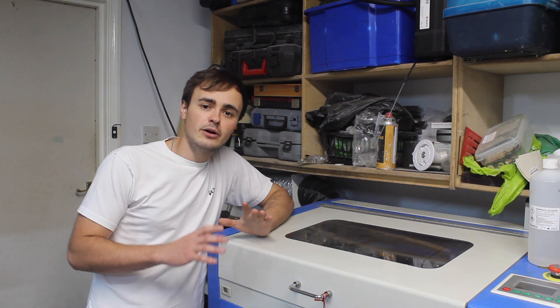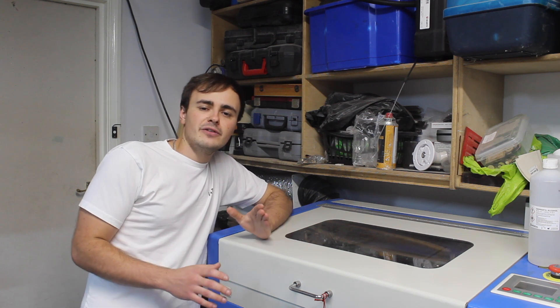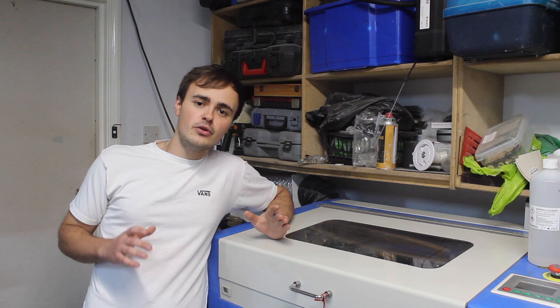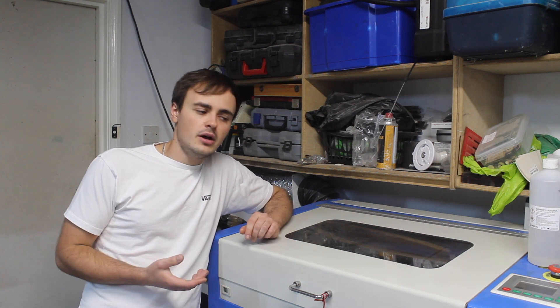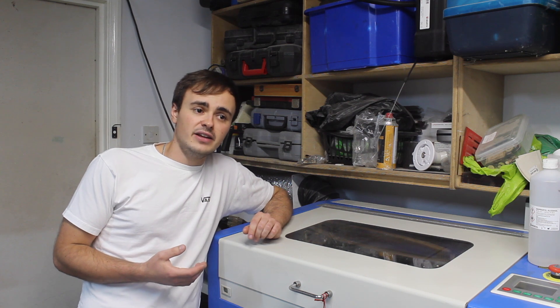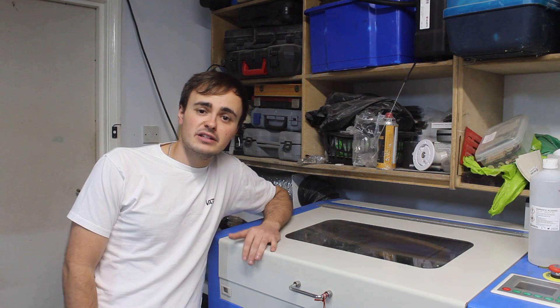I hope this section has given you a little bit of an insight into owning a laser cutting machine. Feel free to leave any questions in the comments and I'll do my best at answering them, or I can make a separate video if it's a popular topic. Anyway, let's move on with installing the control panel.